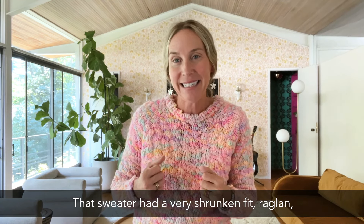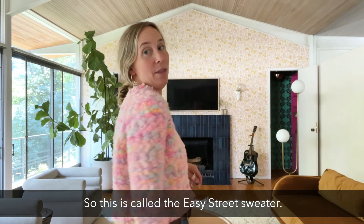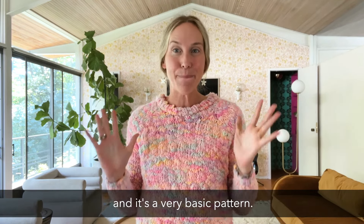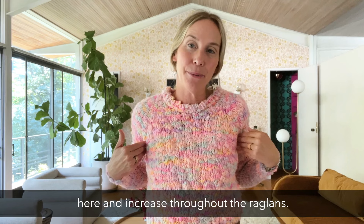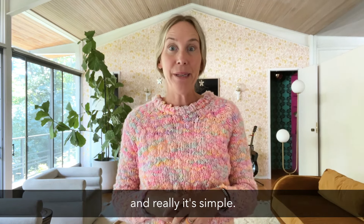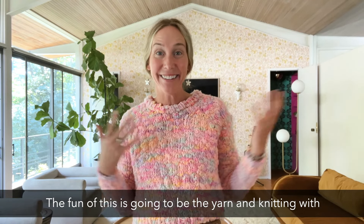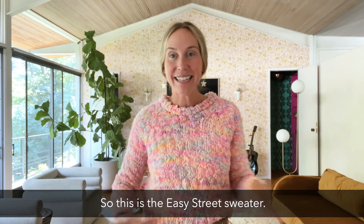That sweater had a very shrunken fit raglan, but also just an easy everyday sweater — so this is called the Easy Street Sweater. I collaborated with a tech editor to bring it to life for you. It's a very basic pattern. You knit it top down and increase throughout the raglans. We've got some short rows to create a really good fit. Really it's simple — potato chip knitting, just knitting in the round. The fun of this is going to be the yarn and seeing the different colors come to life.